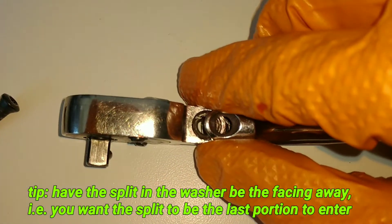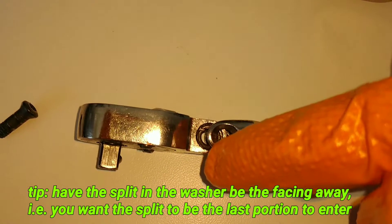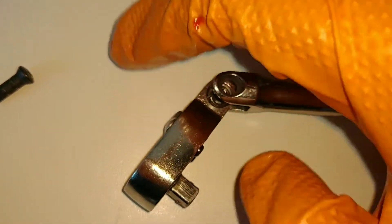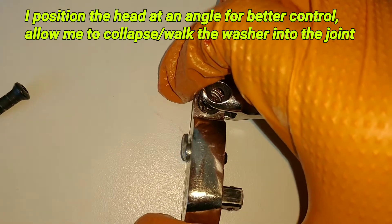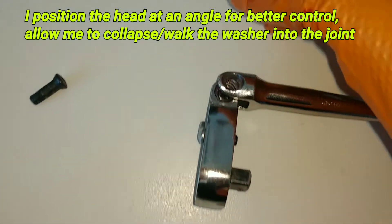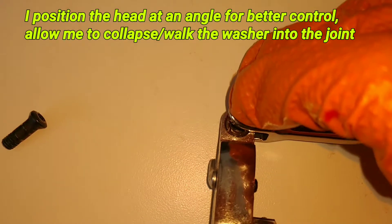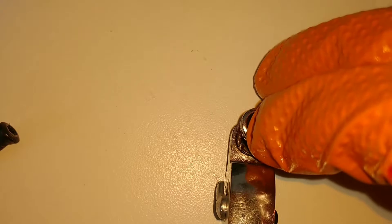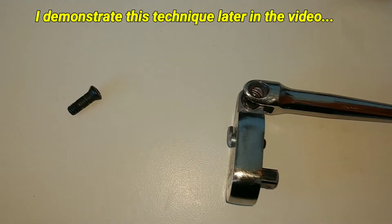When installing, line it up and have the split in the washer be the last thing to install — prep it as such. For the quarter inch drive I like tilting it almost at a 90 degree angle, then pinch it together so the tail compresses and allows it to push on — be very careful. Long story short, if you have the split as the last thing going on, it'll be much easier to install.